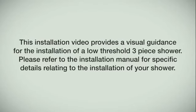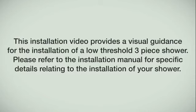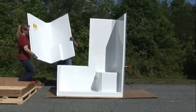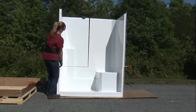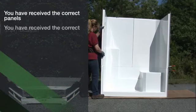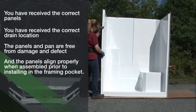This installation video provides visual guidance for the installation of a low threshold three-piece shower. Please refer to the installation manual for specific details. Now is the time to dry assemble your modular shower prior to moving into the bathroom space. This procedure can be performed on any clean, dry, and open space. This is an important step for ensuring you have received the correct panels, the correct drain location, panels and pan are free from damage and defect, and the panels align properly when assembled prior to installing in the framing.